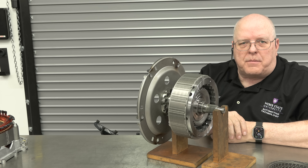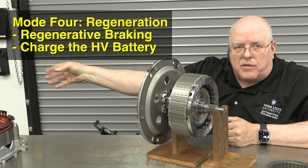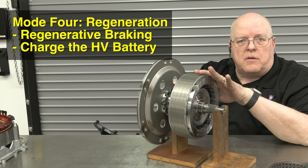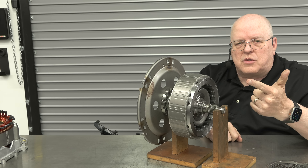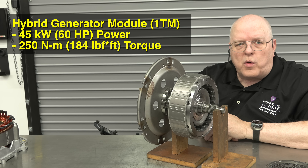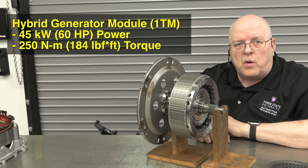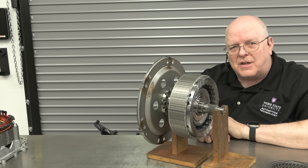The fourth mode of operation is regeneration. When you slow the vehicle down, through the powertrain and the torque converter the flex plate is rotated, which spins the rotor inside the stator assembly, and it becomes a generator. So we have four modes: electric vehicle mode, engine start mode, hybrid mode, and regeneration mode. This is a very powerful motor — it can add another 45 kilowatts of power, or 60 horsepower, to the internal combustion engine, and deliver up to an additional 250 Newton-meters, which is 184 pound-feet of torque.